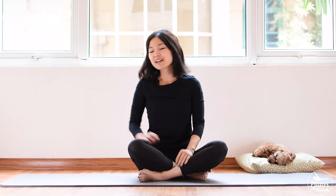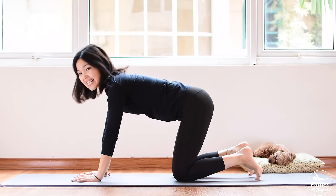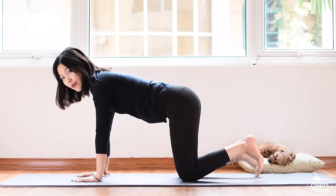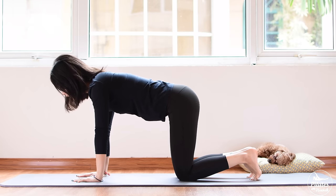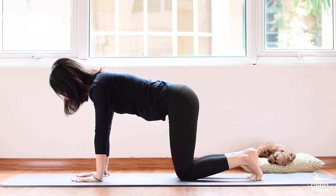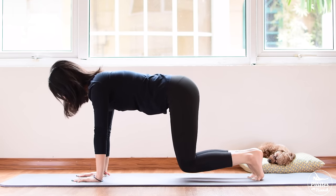Let's start by going to an all-fours position. Open your arms shoulders apart and your legs hip width apart. Put your shoulder far away and look down to the mat. I want you to tuck your feet. Now inhale, lift your knees up and exhale, bring it down. Ten times here with your own breath. Inhale deeply and exhale, bring it down. Belly button in, inhale your core. Keep your back in neutral.